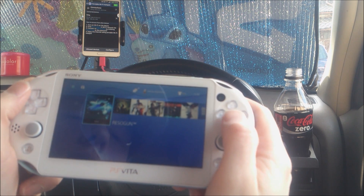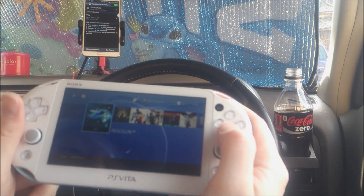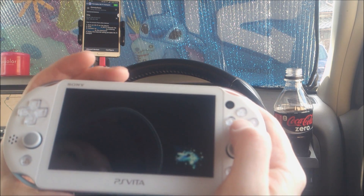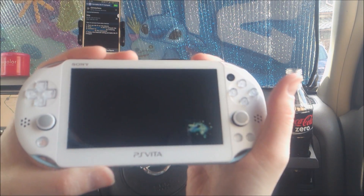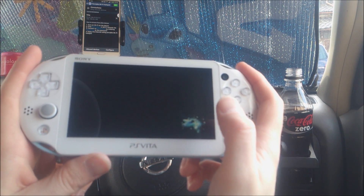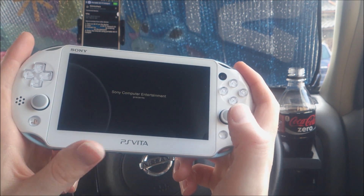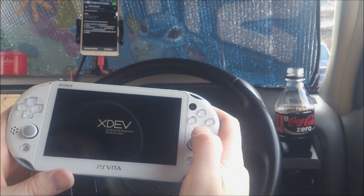I'm going to play a game that's pretty intensive — I'll go with Resogun. This is a pretty intensive game, especially if you're trying to test lag-free gaming. This is probably your best bet because it's a twitch shooter running at 60 frames per second, though on the PlayStation Vita via remote play it drops to 30. But I don't think that really matters because it plays extremely well.